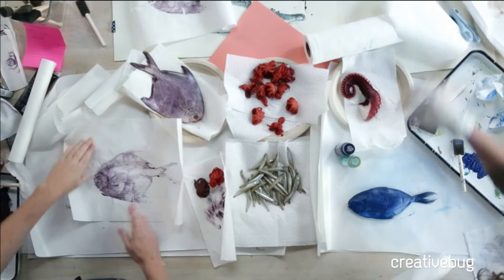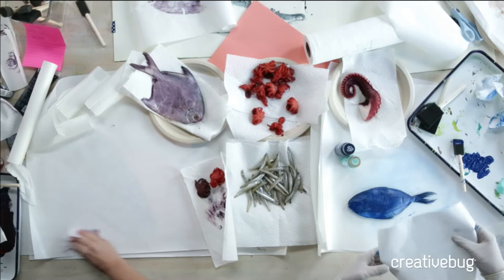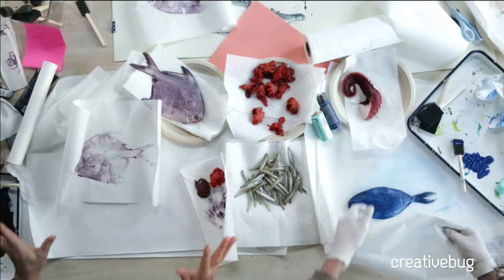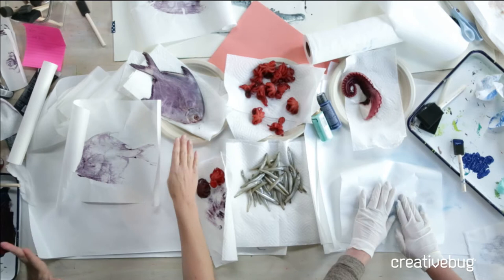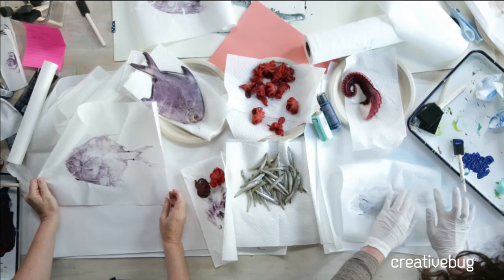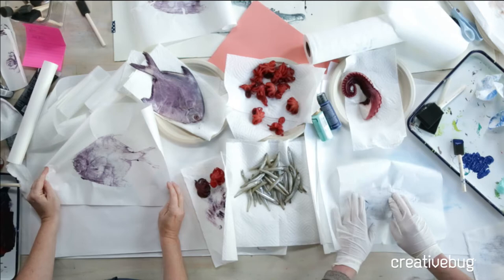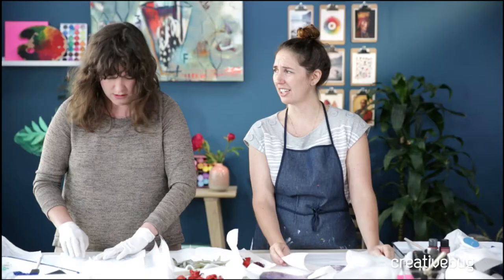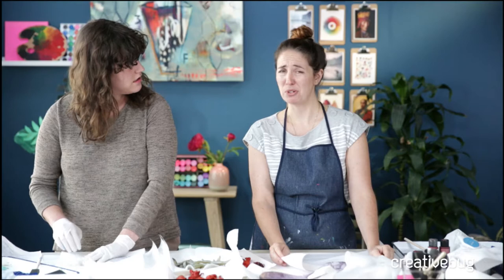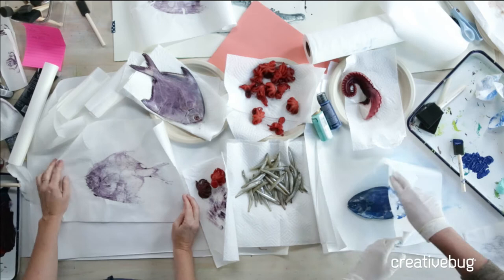Leanna is asking: would you leave the scales on or take them off? You leave the fish as it comes — don't get a prepared fish. When I went to buy this fish the gentleman cut off the tail and fins, and I had to communicate in hand gestures 'don't cut off the tail' — it's what I need it for. Fish shops will often prep a fish for eating, but since we're printing, we want it as intact as possible. These are also mono prints, which means they're one of a kind.